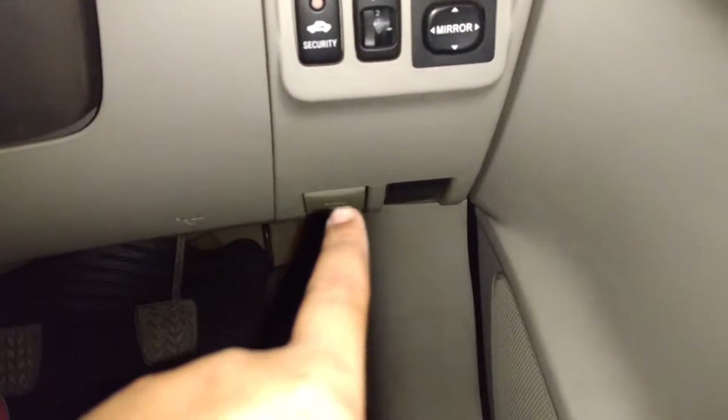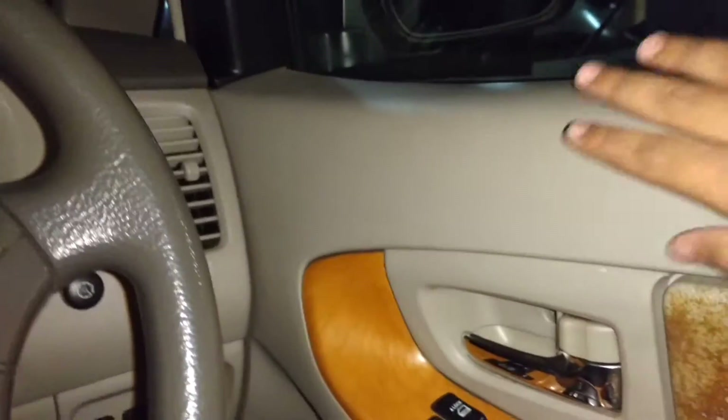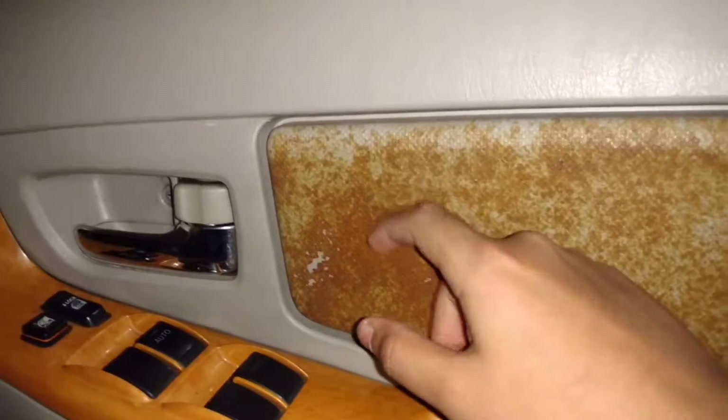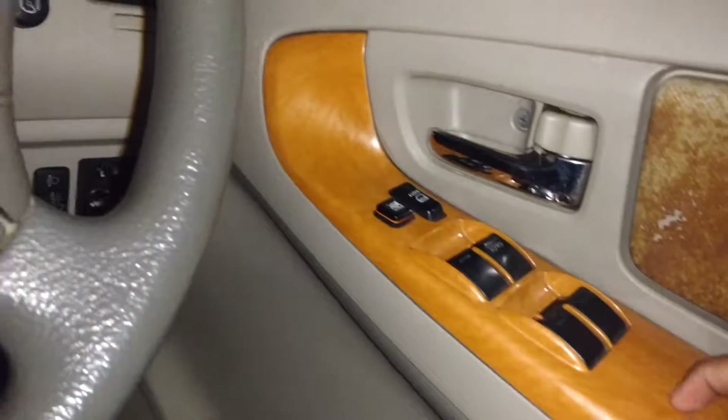Coming down here you can see your accelerator, brake, and clutch. This one has a 5-speed manual transmission. Your hood release is right there, your trunk release is right there. Coming onto the door, every single thing is hard plastic, and the cloth on this one has kind of been removed so it has this brown odd finish.